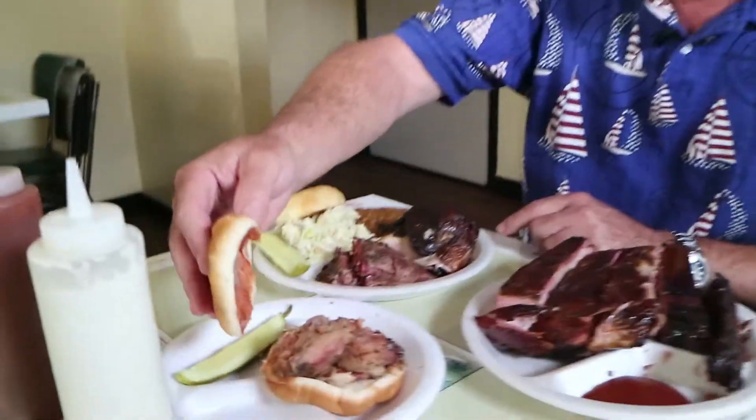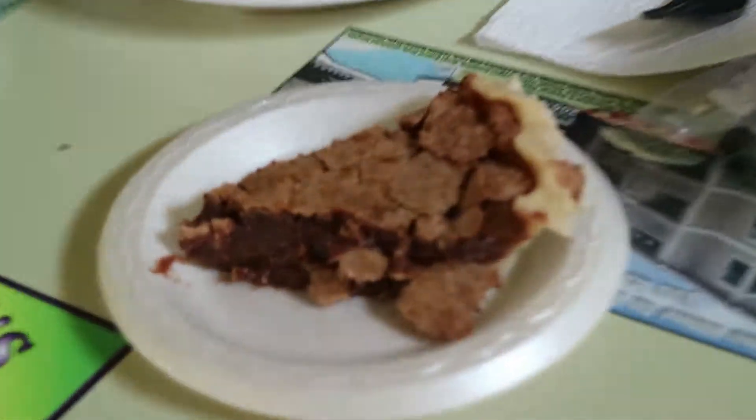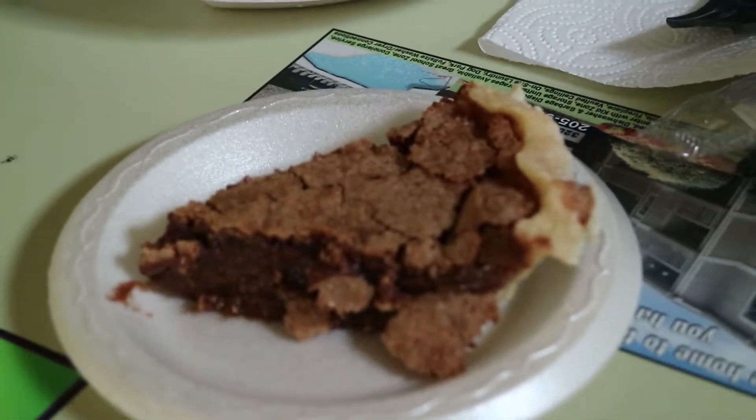Smokey Rob, we're back here. We've got our food. I've got a half a slab of ribs, I've got the barbecue chicken, I've got the beef, and I've got the pulled pork sandwich. For dessert we're gonna try the chocolate chess pie because why not? We're here.